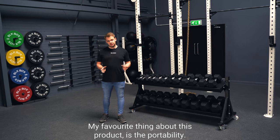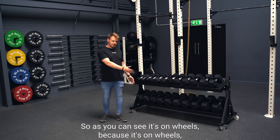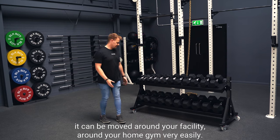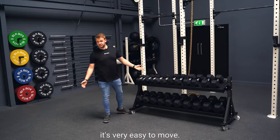My favorite thing about this product is the portability. As you can see, it's on wheels. Because it's on wheels it can be moved around your facility, around your home gym, very easily — just me by myself, very easy to move.